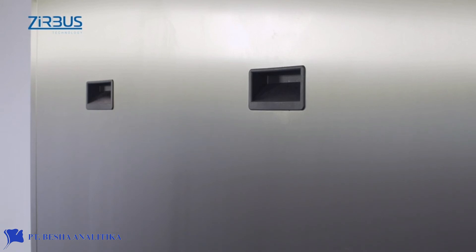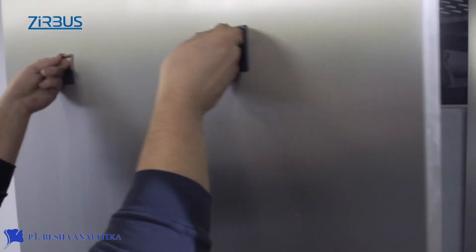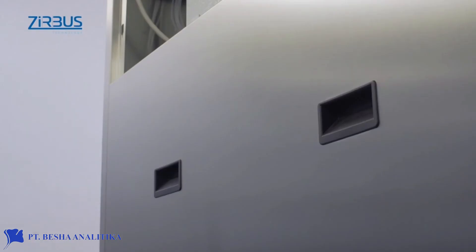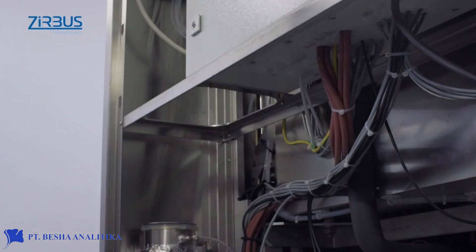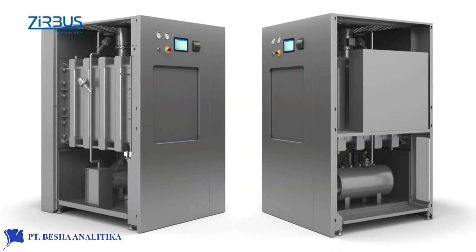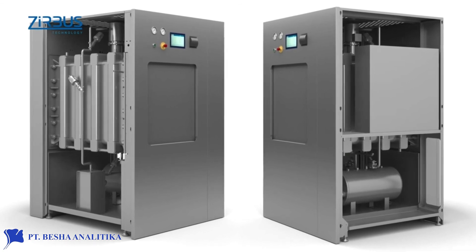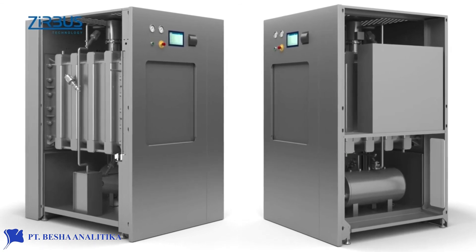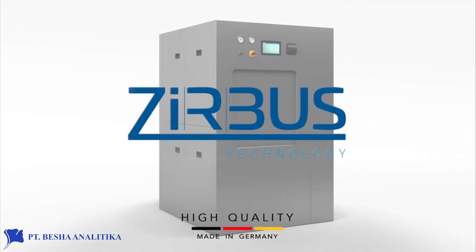The sterilizer was developed with an eye to more than just function. Considerable attention was also paid to cost-effective maintenance and cleaning. Maintenance is quick, thanks to its easy to remove metal housing. The recessed handles in the housing make the unit easy to disassemble, while rounded corners and edges make the inside of the autoclave easier to clean. ZIRBUS technology — we're there for you.